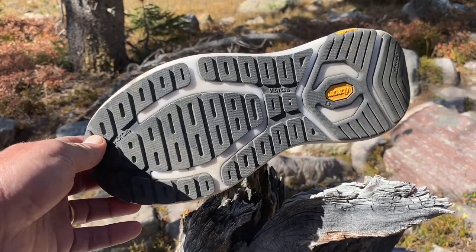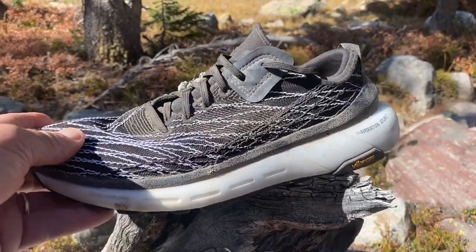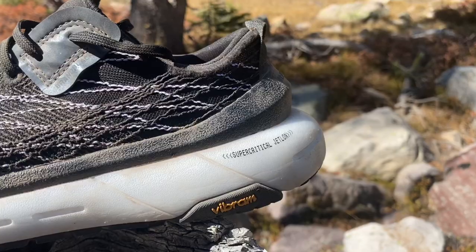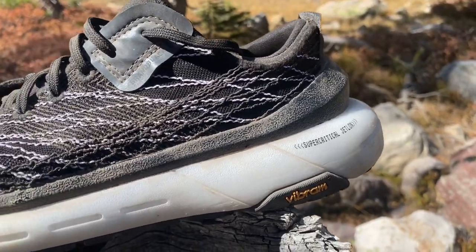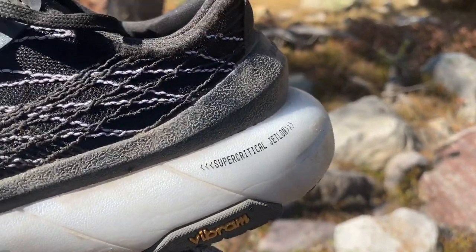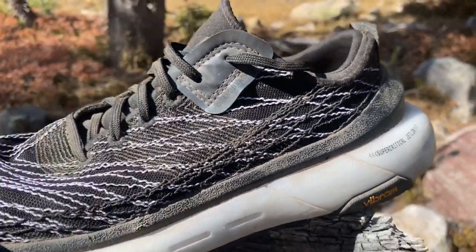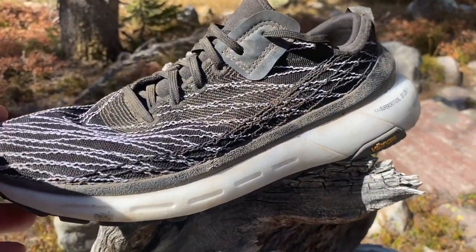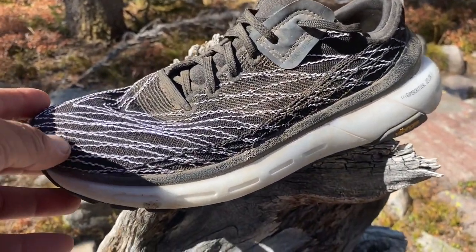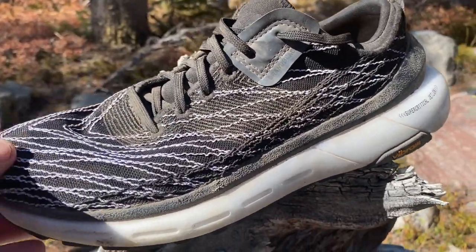Below the foot you've got a Jetlon midsole, which is a super-critical foam very similar in composition to Skechers Hyperburst. It feels very much like Hyperburst — a bit denser and firmer — but delivers a very lively rebound on all surfaces.